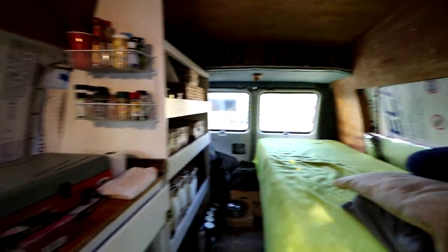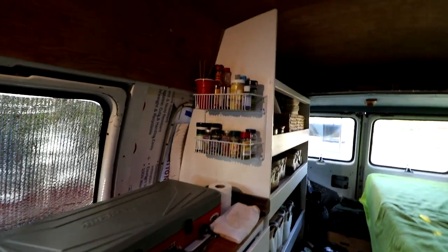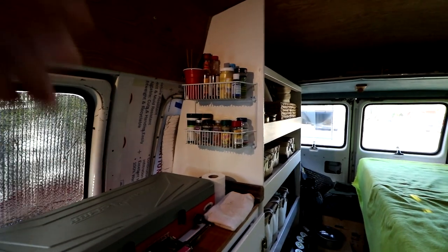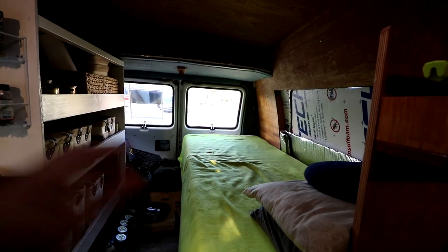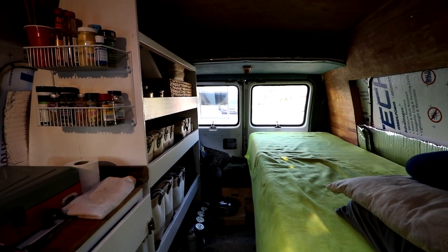Thanks for watching everyone — I hope you enjoyed the video. It was a very productive day; very glad to have got the bed finished and installed in the van. Let's take a quick look at the overall progress. Very happy with my kitchen and shelving unit — got my spice rack up. I still have a lot of finishing work to do: paneling on the sides and back door, and getting my cushion and mattress cut and fit for the back of the couch.